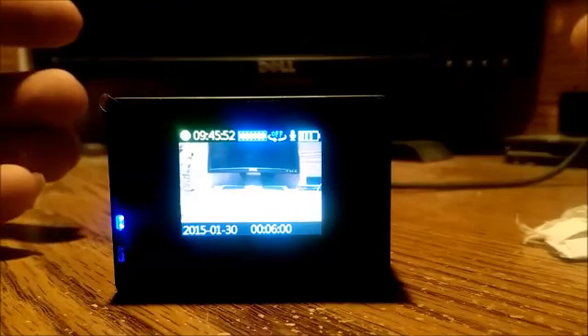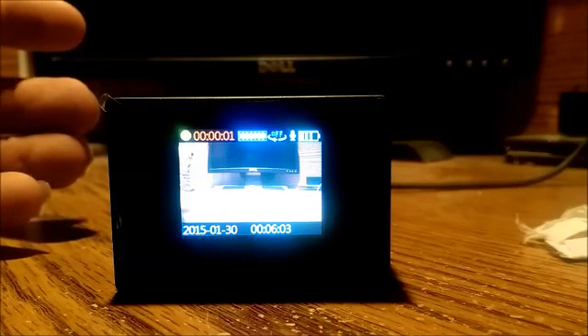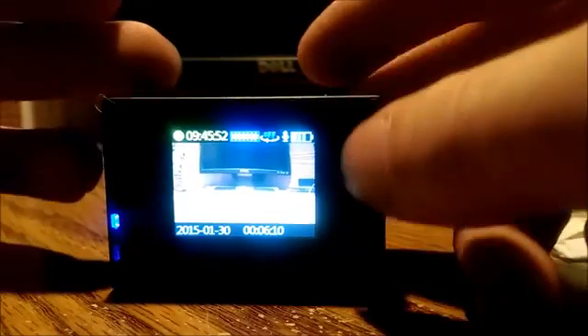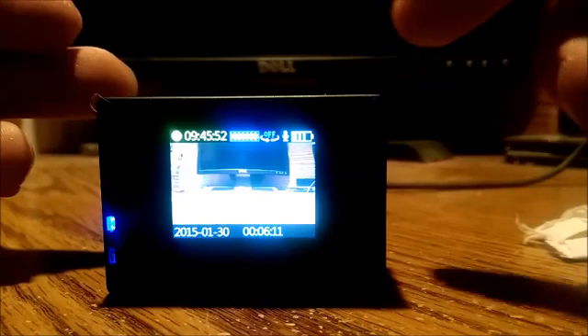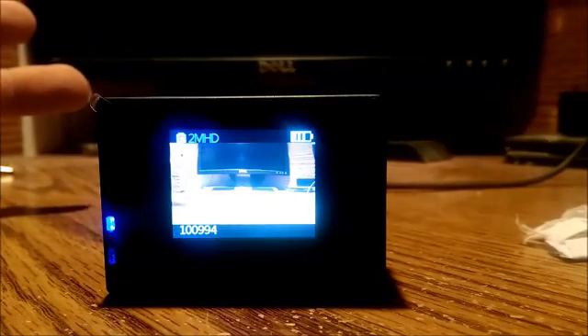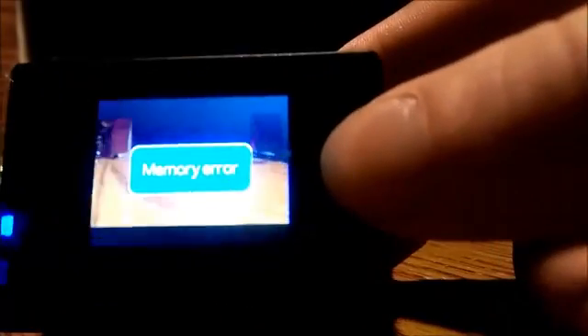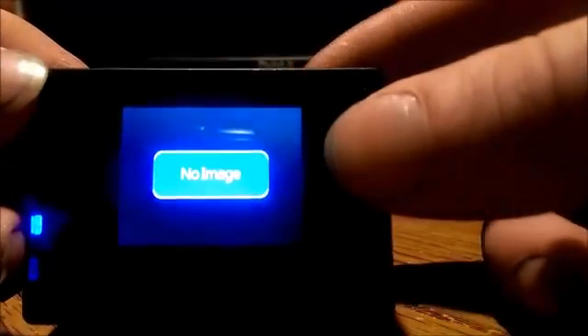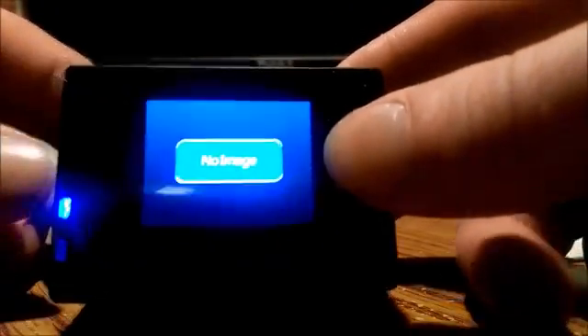If I try to record, I'll wait about 10 seconds, but look — it goes back. The same thing with pictures: it says I can take 100,994 pictures, I take a picture, says the same thing again, take another one, and then you get the memory card error. So if you go look at the pictures, there are no images.